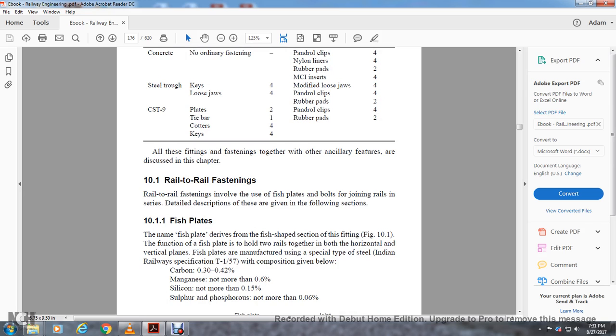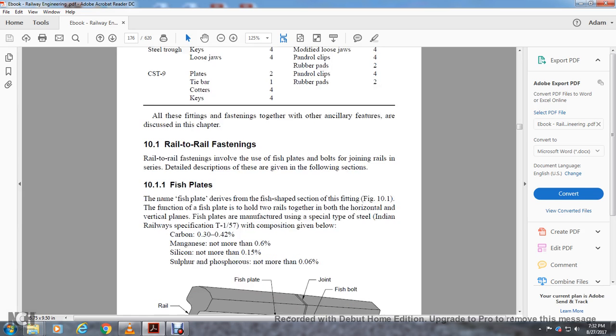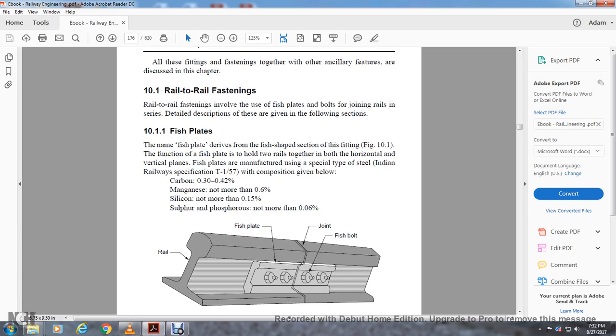The joint function of the fish plate is to hold the abutting rails together in both the horizontal and vertical plane. The fish plate is manufactured to a special Indian Railway specification T-157, with the composition: Carbon 0.3 to 0.42 percent, Manganese not more than 0.6 percent, Silicon not more than 1.5 percent, Sulfur and Phosphorus no more than 0.06 percent.